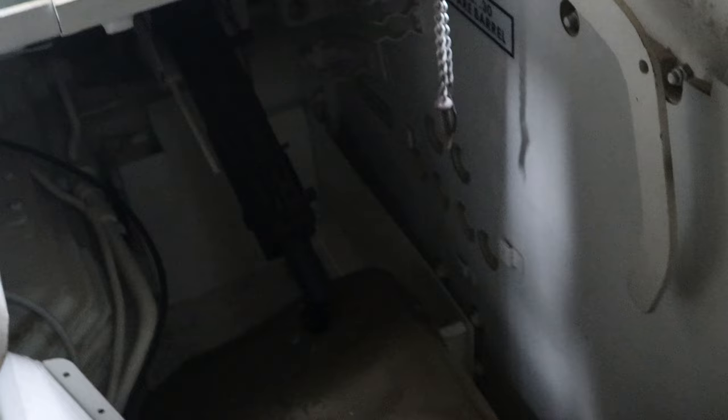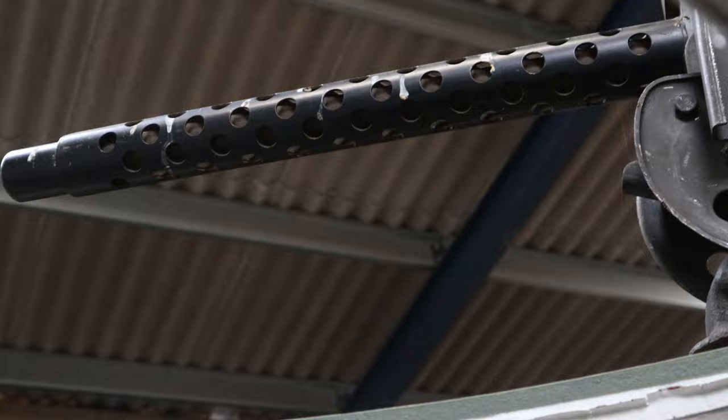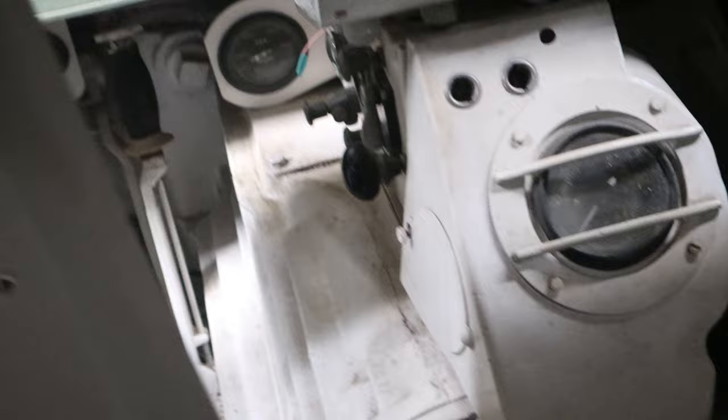Just down here is where the co-driver would have sat. Obviously, he's got his 30 cal machine gun down there, but if there's an emergency, there is absolutely no chance that he's getting out in any quick time. Obviously, you've got to wait for the commander to get out, and then you've got to hopefully follow out. And you can imagine, if you've just been shot at, you're only going to have a couple of seconds. Just where those gauges are, he's going to struggle to try and get past there and get out of the driver's position. The bloke with the worst job was probably that guy just there.